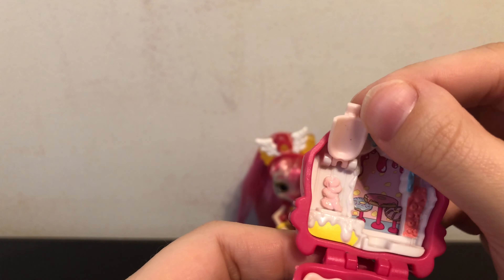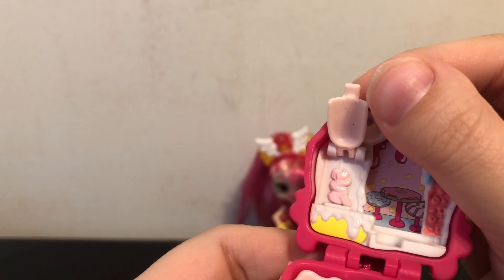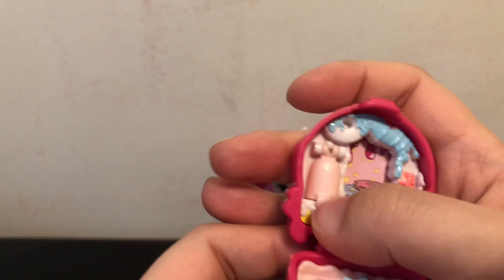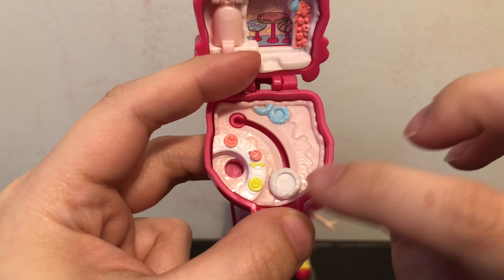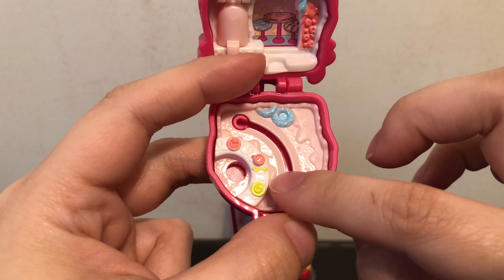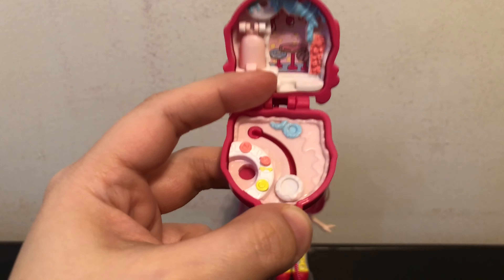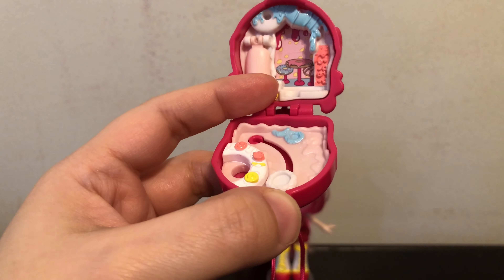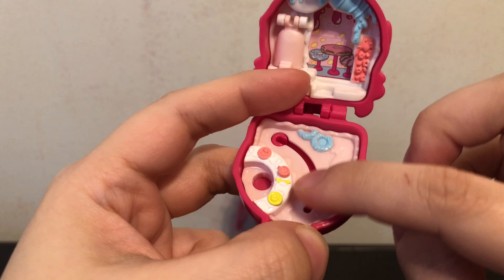Here's the part that opens up. I think those are supposed to be some donuts. Looks really cute. This part is where you put your teeny Shoppy and it moves around. And also there's another part where you could put a second one to man this like donut stand — donut shop.